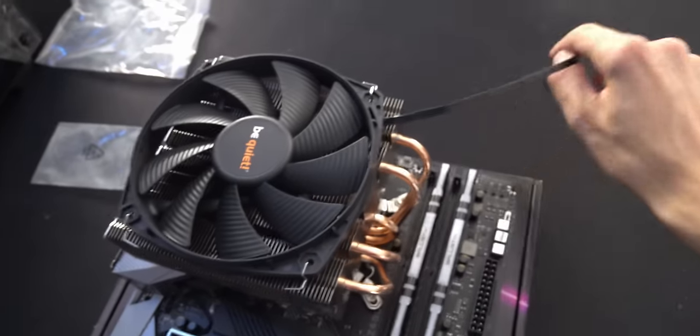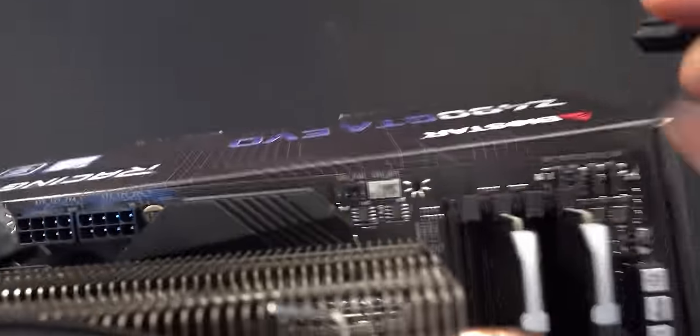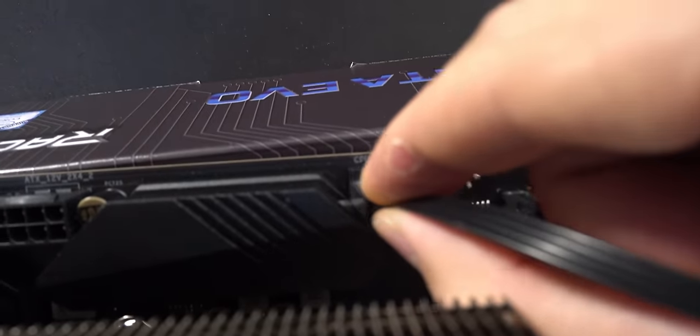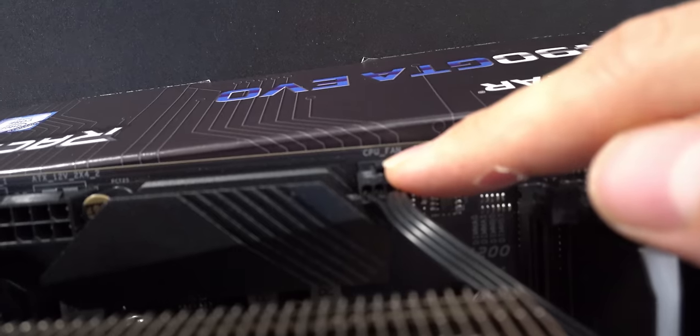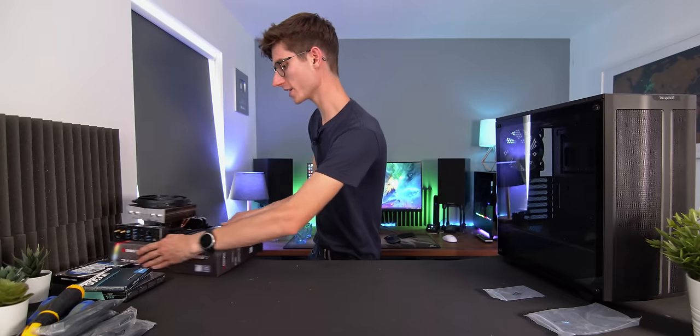Grab the little fan cable and where it says 'CPU' on the motherboard, simply plug that in. If you have two fans on your CPU cooler, one goes in the CPU fan header and the other in the CPU optional header.